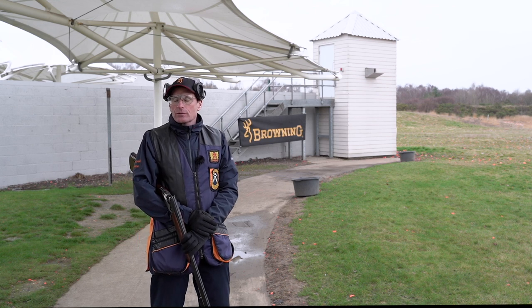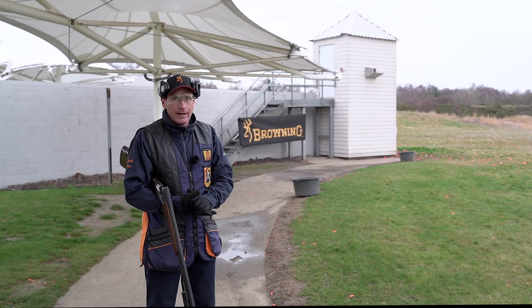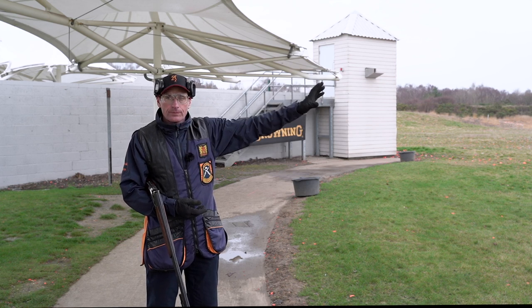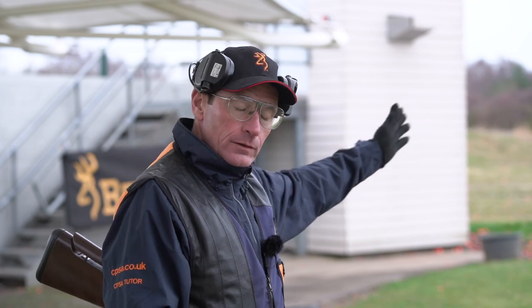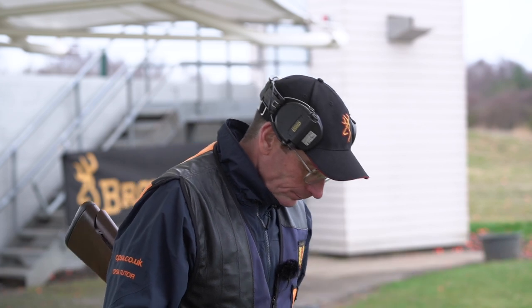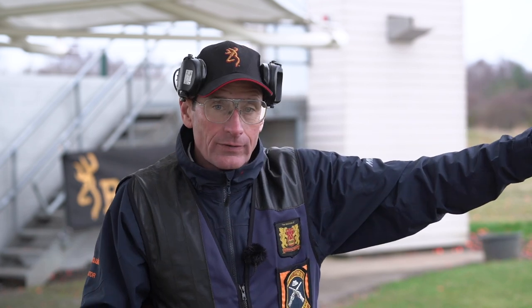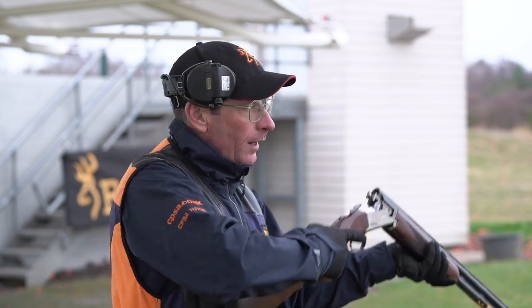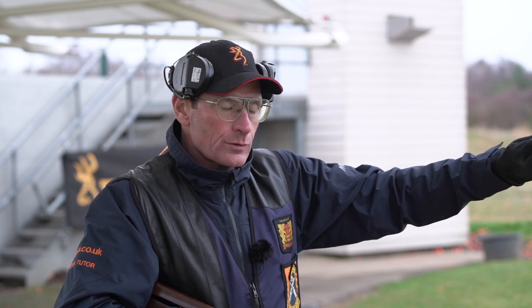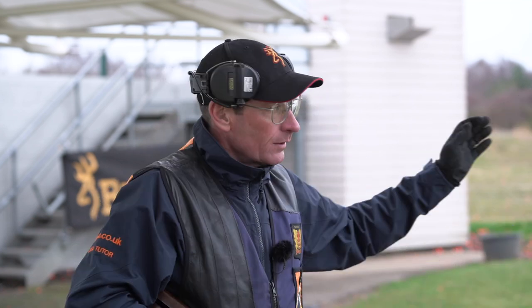As mentioned in the previous video, station three just consists of the two singles — high target first, then the low target. As per the other stations, I'm getting my feet set. My foot position enables me to hit the high house on or even after if I shoot it late, because I'm a right-handed shooter and I'm pushing the gun off my face. For the right-to-left target, the low house, the gun is always against my face so I'm able to get round it, but I'm making sure I'm able to get the high house target late if I need to.